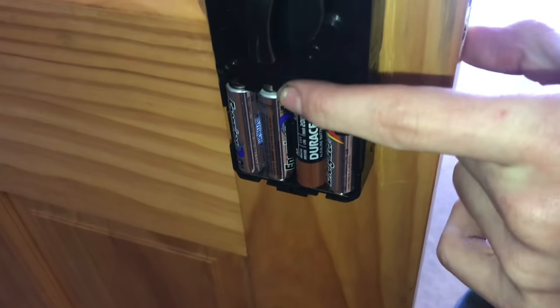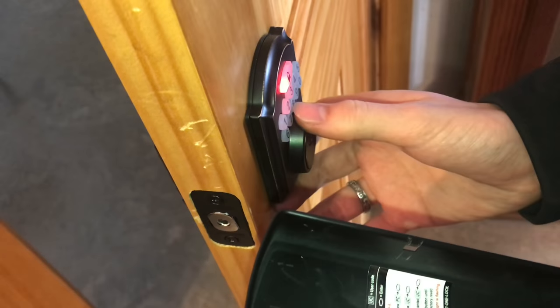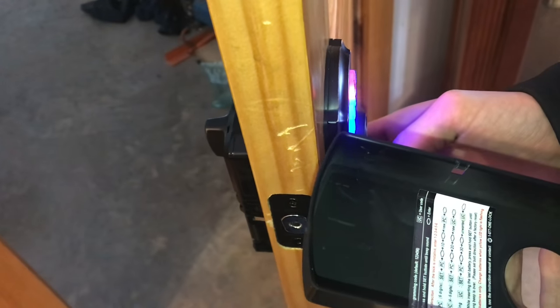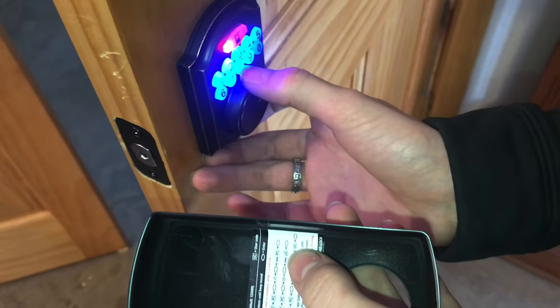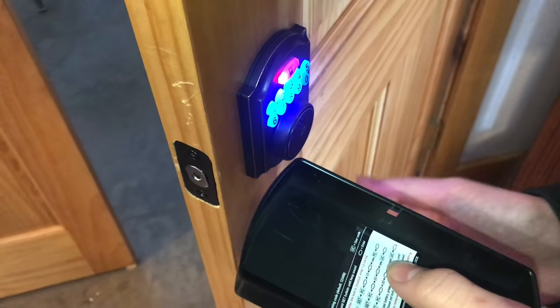So if we want to set a new PC and a new user code, which is four to six digits, you'll hold down the set button until you hear a beep. Then you'll type in the programming code. Then we'll press enter, then we'll do 2, 0, then we'll hit enter, then we'll do our new user code, punch that in and hit enter, and that is our new user code.